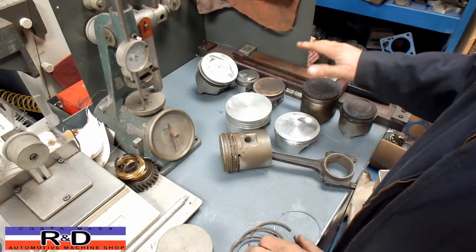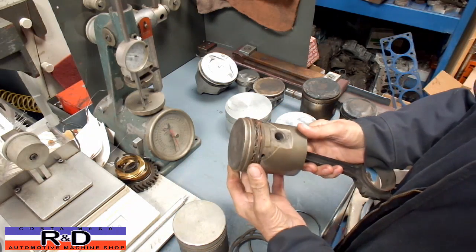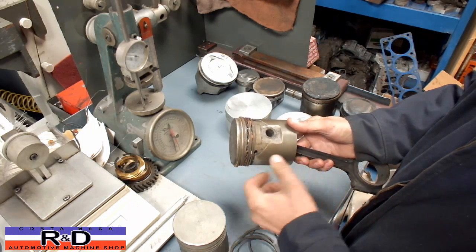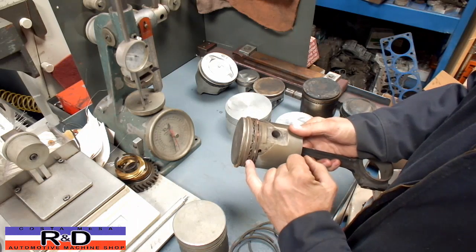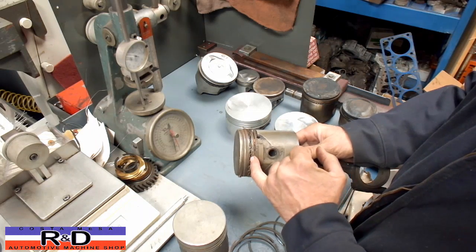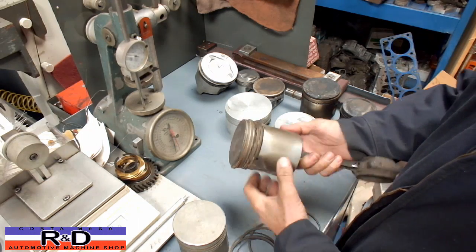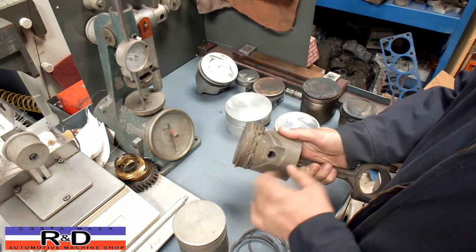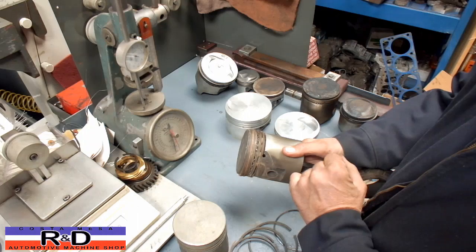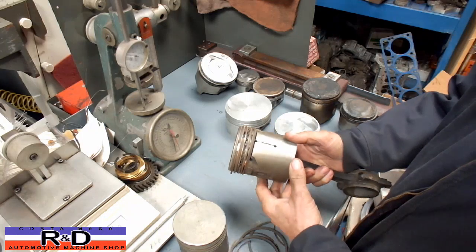We do have some other pistons here, and I want to show you this one in particular because it has several things going on — it has some very wide rings, two sets of oil scraper rings. One is a three-piece, actually four-piece, because there is an expander behind it: you've got the two rails, the separator, and an expander behind. Then you have this simple cast iron oil ring here, and occasionally you'll find an expander behind that. It wasn't uncommon to find expanders behind the first or second rings. This is just some of the old stuff we used to do.